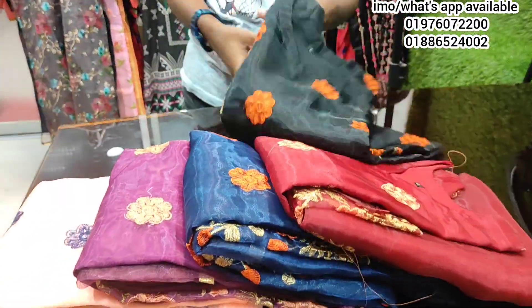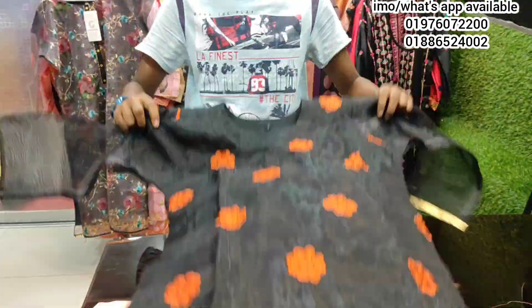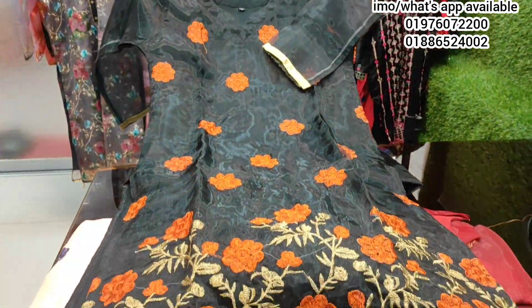The same price. Now we will confirm your number in the following — your call is WhatsApp, email number. This is the black color and orange, and this is the same price under gold.